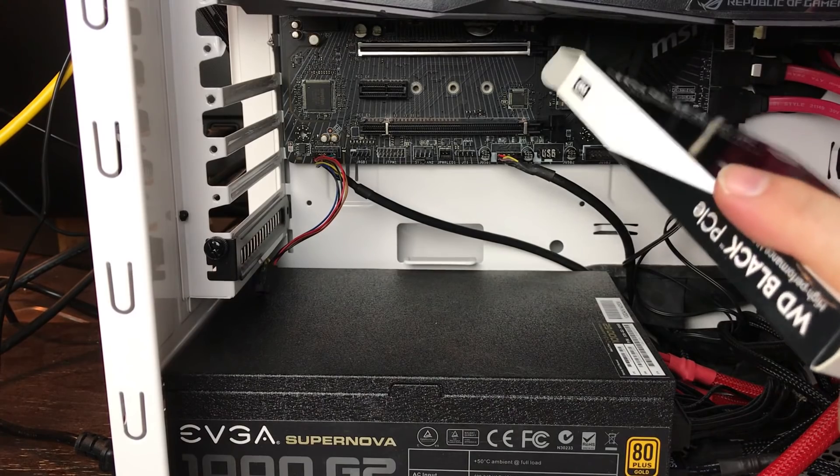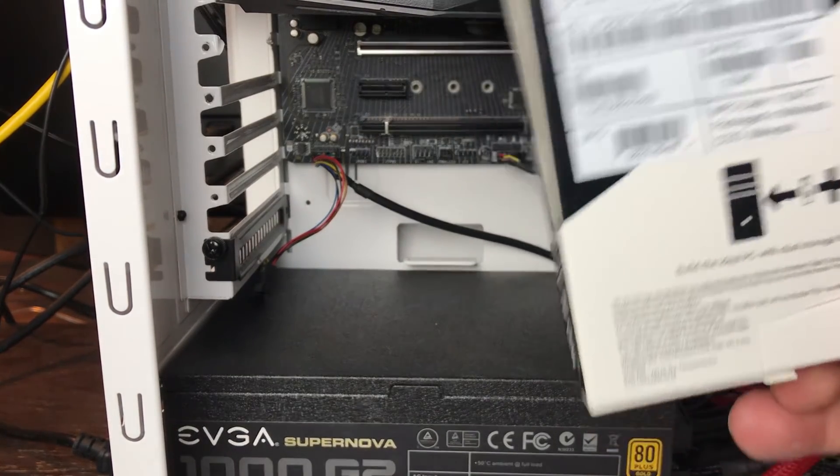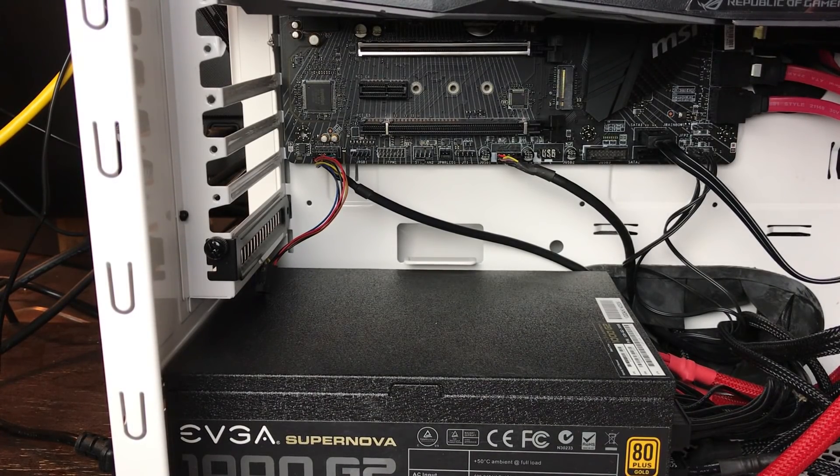Number one, you don't have all the cabling — the SATA cables and everything that you need to connect. Number two, because it's using the PCI Express lane, you get tons more speed on this.